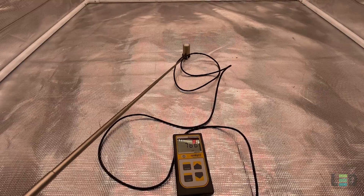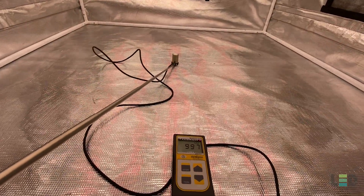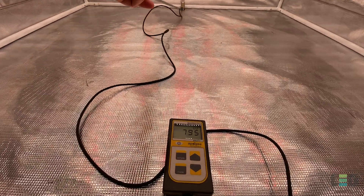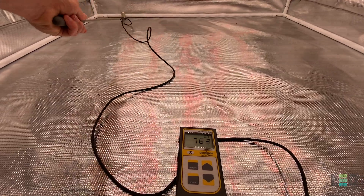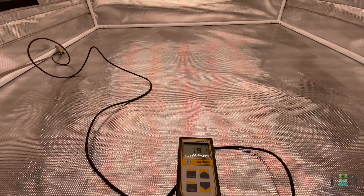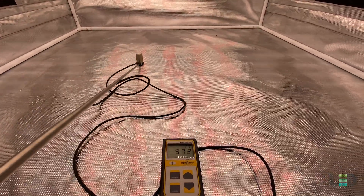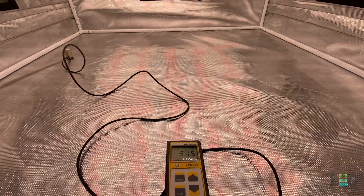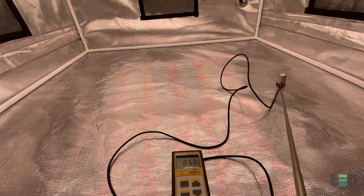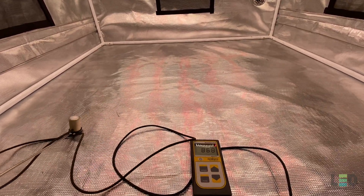These other distances are going to be better for flowering. At 24 inches we're hitting just under 1000 PPFD in the center, about 790 in the back, about 675 in one corner, and about 785 PPFD on the left side. It's more intense than the 36-inch reading and you're starting to get into some good flowering numbers. The uniformity also looks pretty good — we're not dropping too far off in the corners and edges.